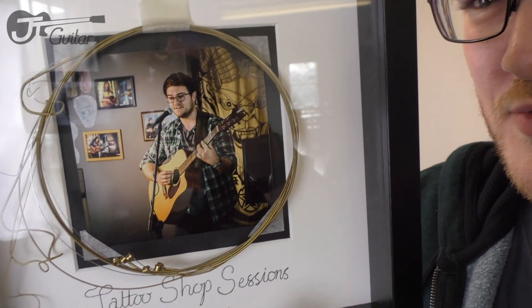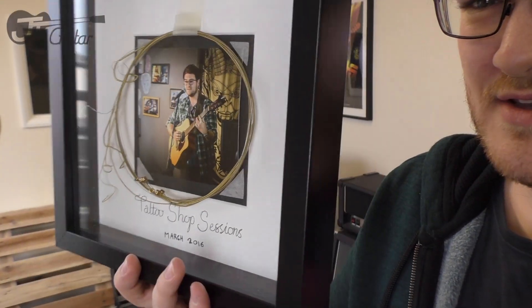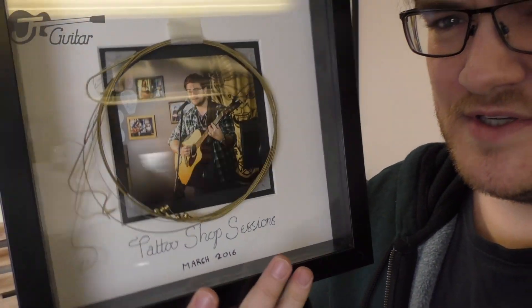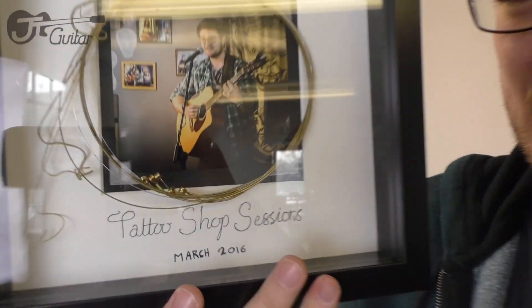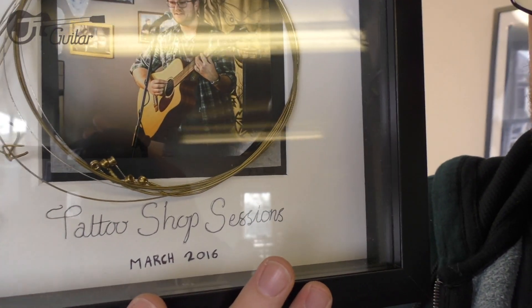That was the last time I restrung my acoustic, so I took those strings off, rolled them up, and put them in a 3D photo frame so you can see the strings inside. There's a picture of me from the gig and I've written at the bottom: Tattoo Shop Sessions, March 2016.